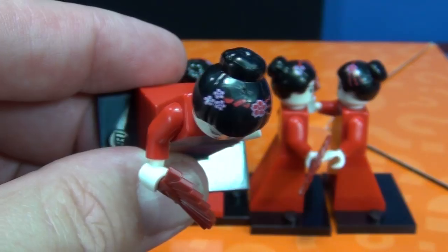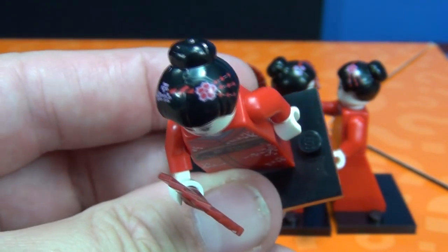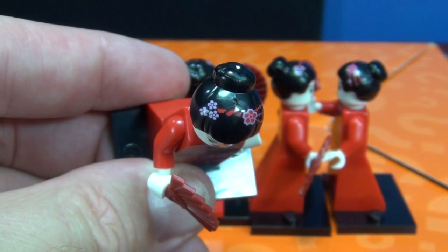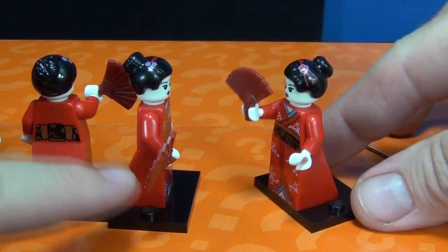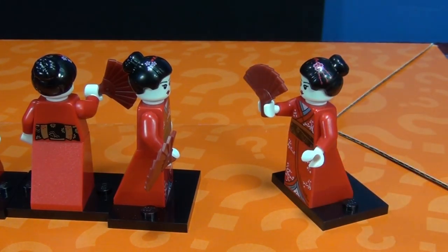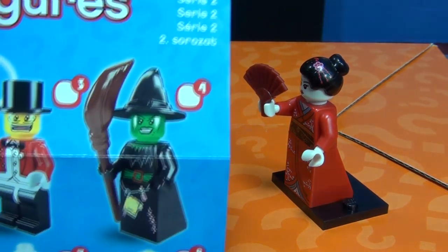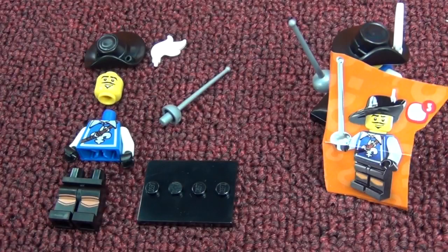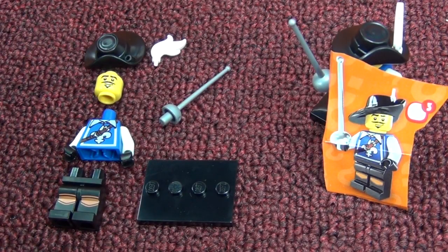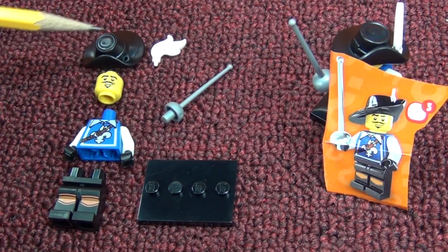Number two: the Kimono Girl. Her accessory is a fan. Here's a close-up of the decorations on her hair. There were four in my box. She has printing on the front and on the back but none on the sides. It's the second appearance of this type of body style with a dress or skirt on the bottom - the first was in Series 2 where the witch had that plastic piece.